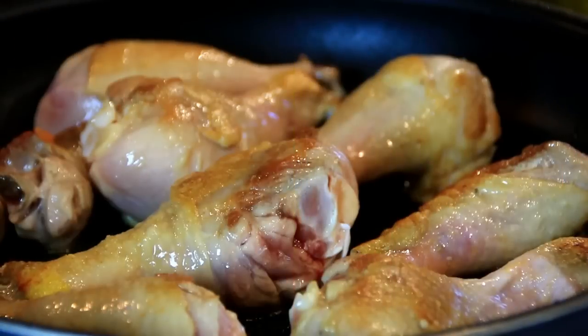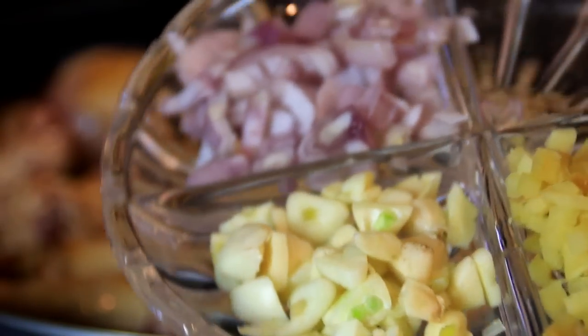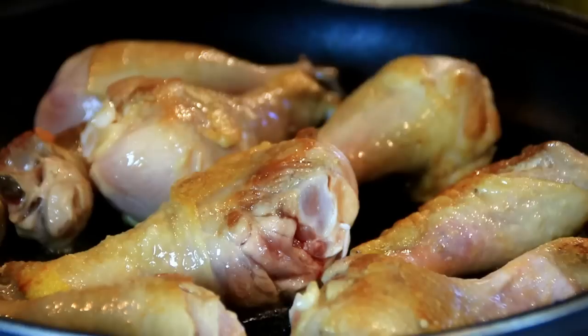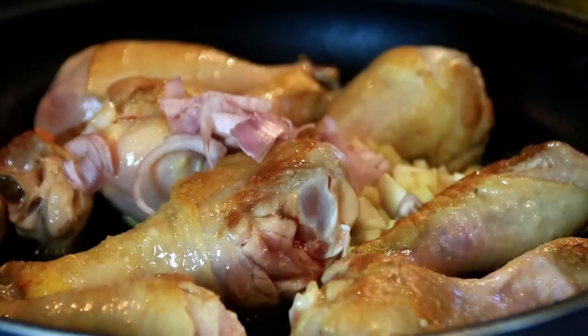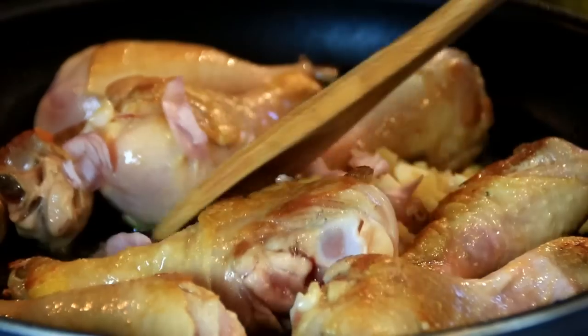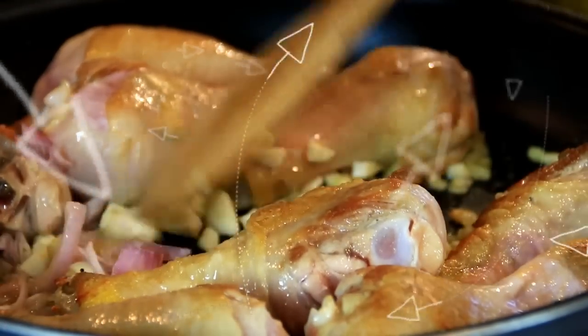Now we've got some color going on here. I'm gonna add in five cloves of garlic, a thumb-sized piece of ginger — which is totally optional but I just like it — and a small onion. I'm just gonna go ahead and add these in and sauté them until they're fragrant. Oh my goodness guys, this smell is just incredible.